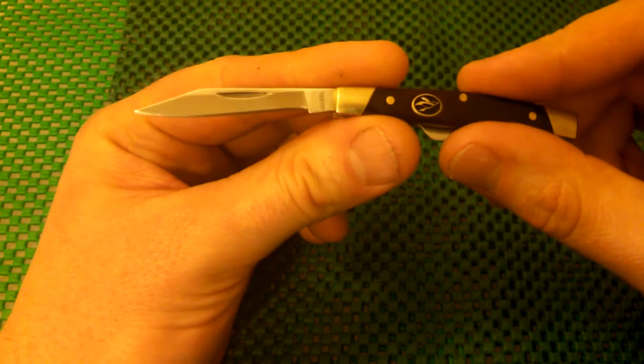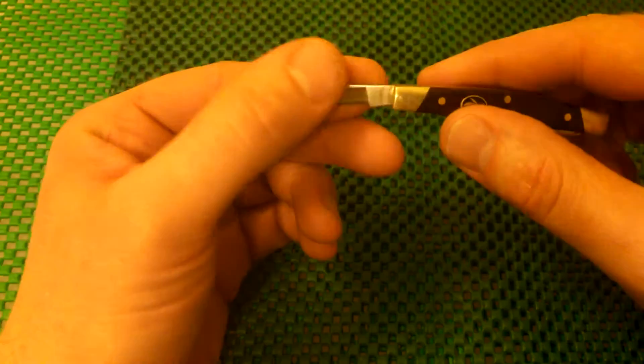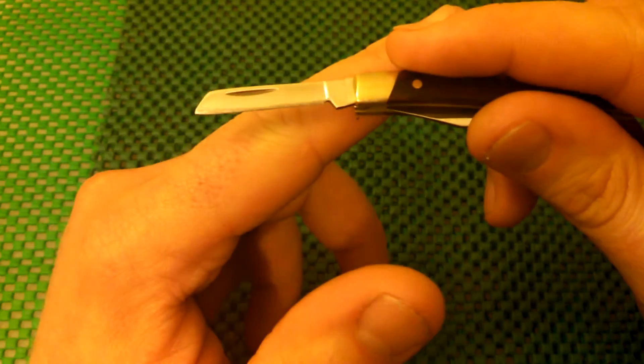It comes with a pen knife or small clip point blade, and also a little coping blade, which is very nice for opening packages and score cuts and whatnot.